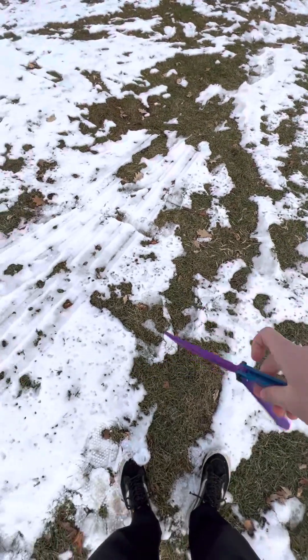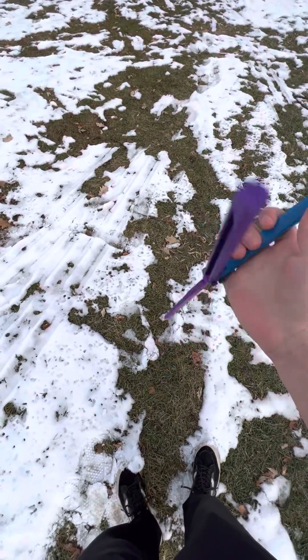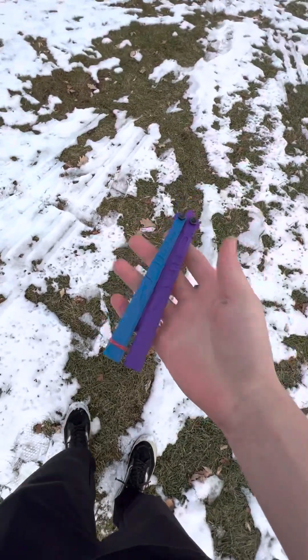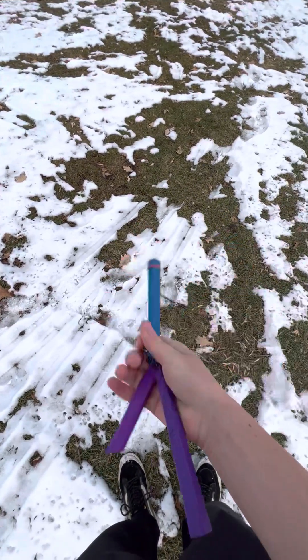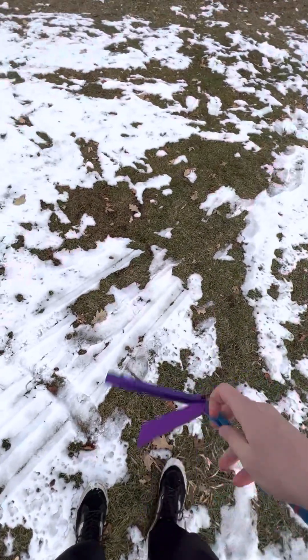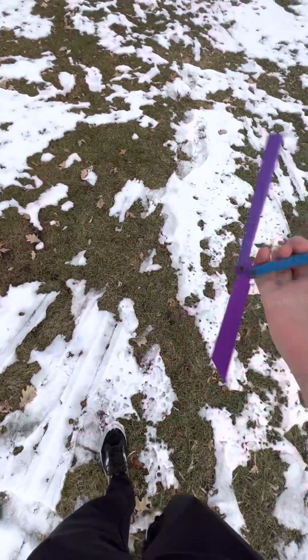I want to say: don't bring this to school, of course — don't be dumb. You're gonna get a teacher mad at you. Just don't bring these things to school in general — never bring them to school — because people don't know what to think and teachers aren't going to like it.